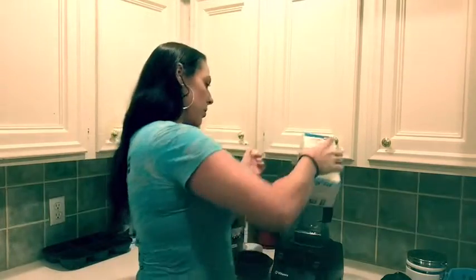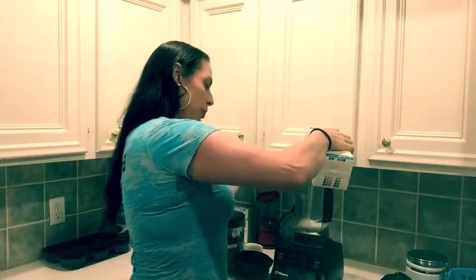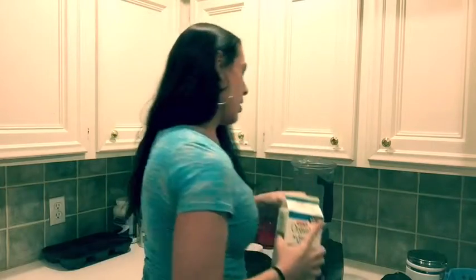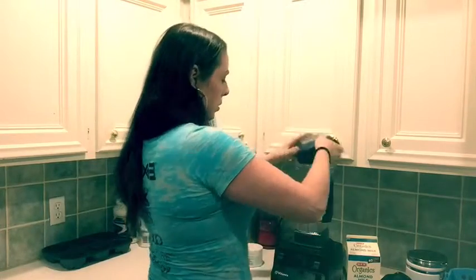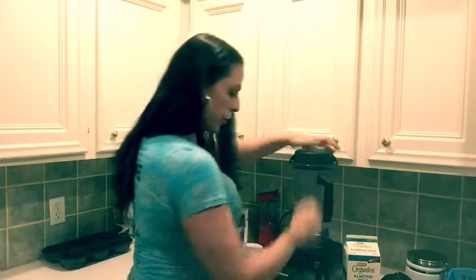First, add unsweetened almond milk or coconut milk — whatever you prefer, anything but soy. Then add the ice and turn this on to crush up the ice.